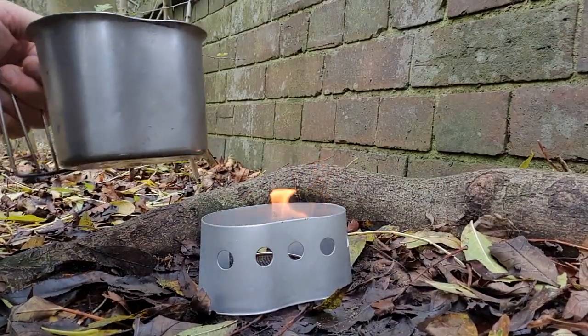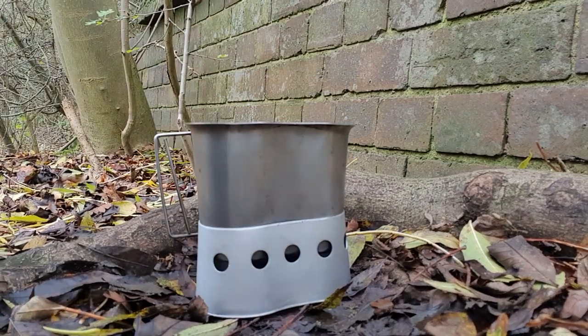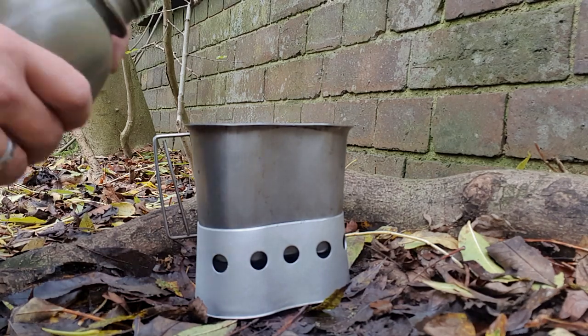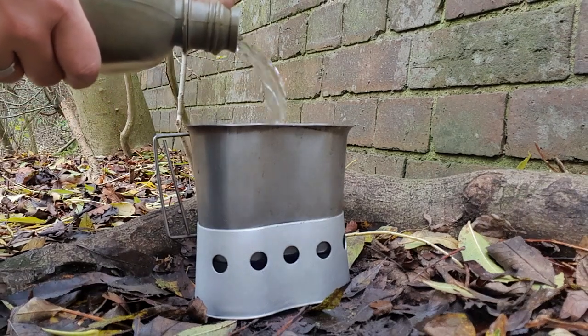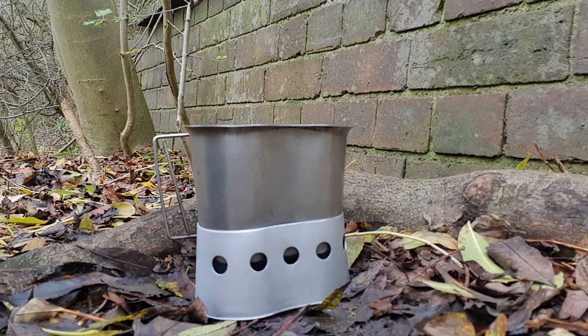US Army mug cooker stand — the US Army mug just sits on there like that. Get the old water in for a brew.